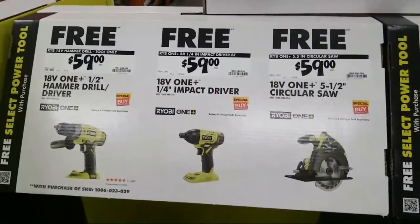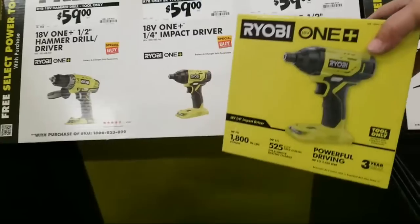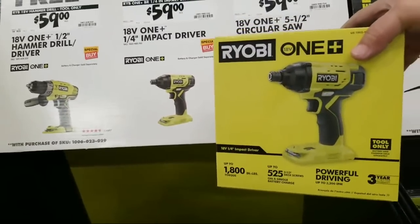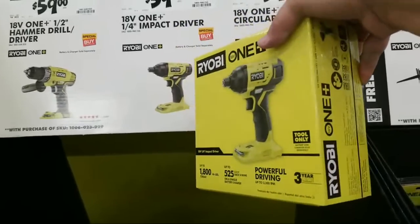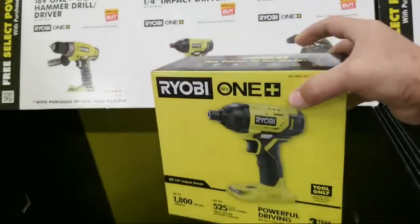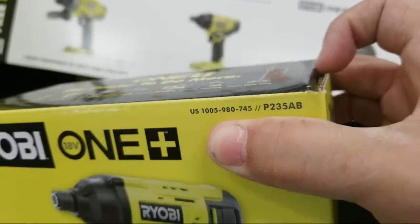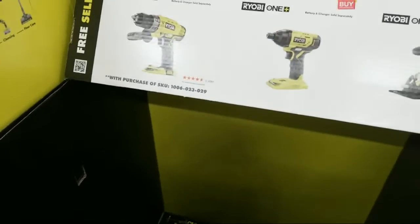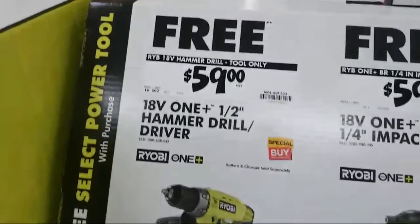Here's some of the other freebies that you can get here. You got this one here — there's the quarter inch impact driver. Now it doesn't say if this one is brushless or not. The model number is P235AB. So they also got the hammer drill. These are just some of the tools that you can grab for free when you pick up that charger kit.